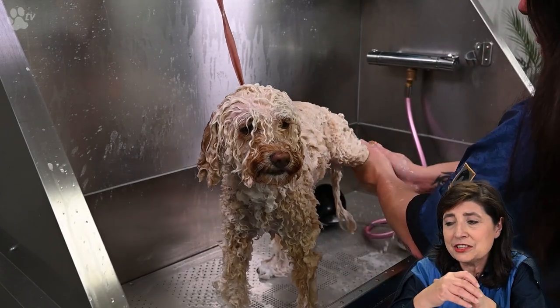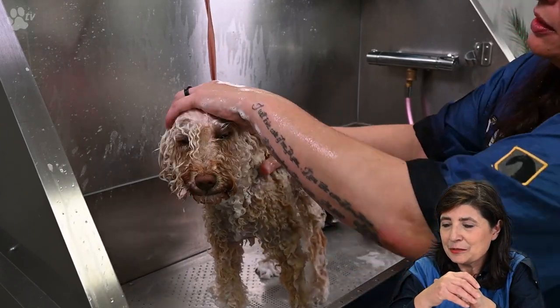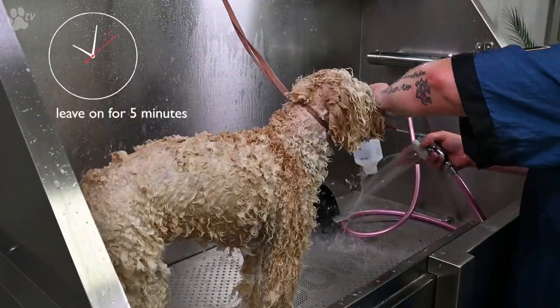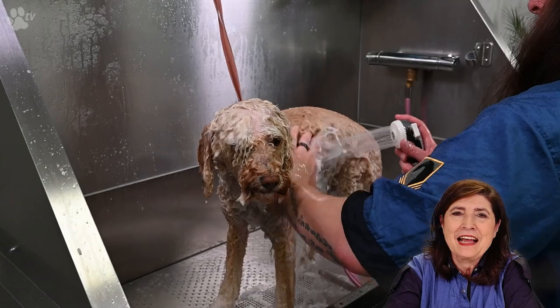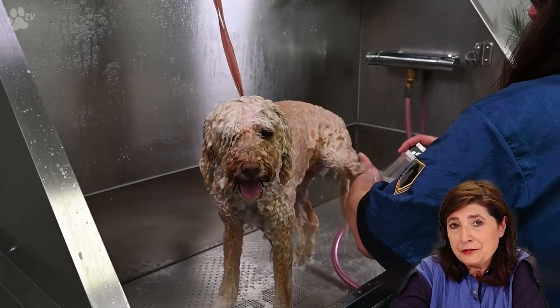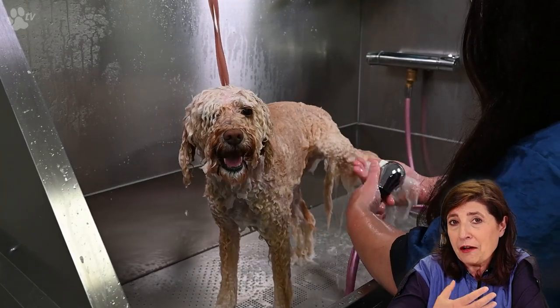Here you see us massaging the conditioner into the coat. There's a saying about squeaky clean — to know when you're finished rinsing conditioner, you have to feel the squeak. When conditioner is in the coat, your hand slides over it. When there is no more conditioner, your hand stops sliding and just grips — that's when you know the conditioner is fully rinsed out and you are finished.